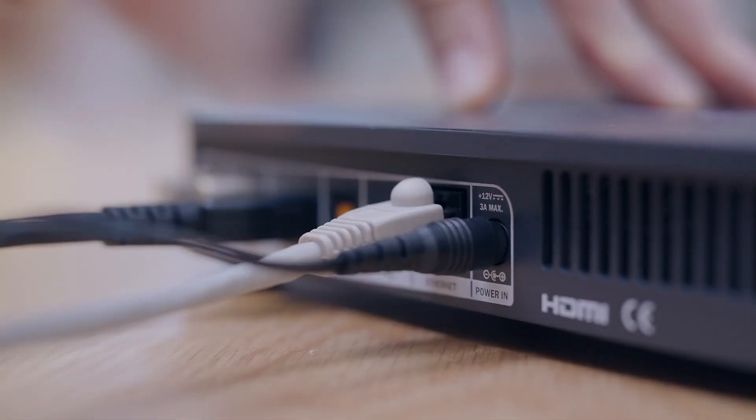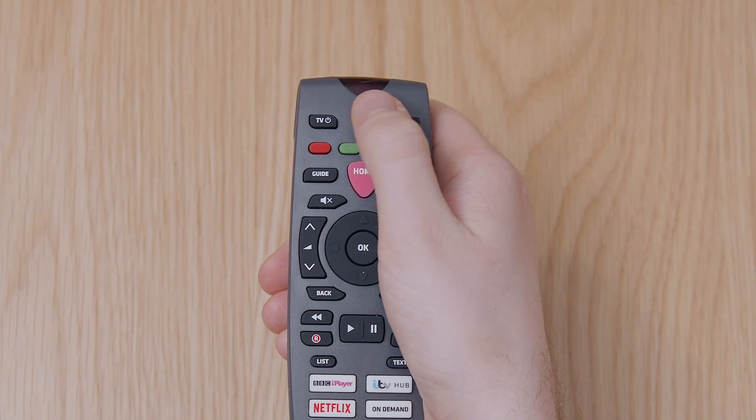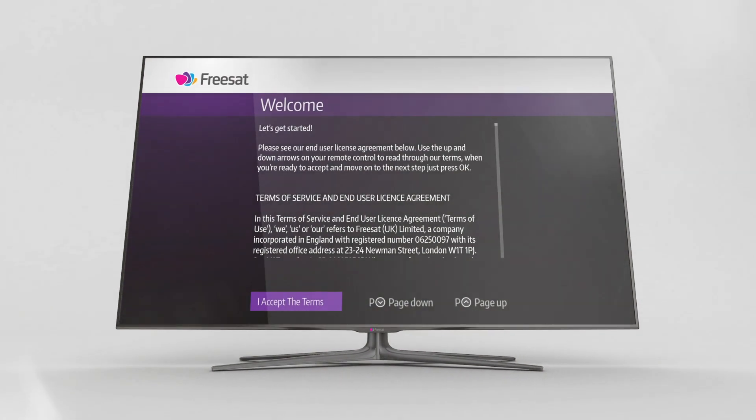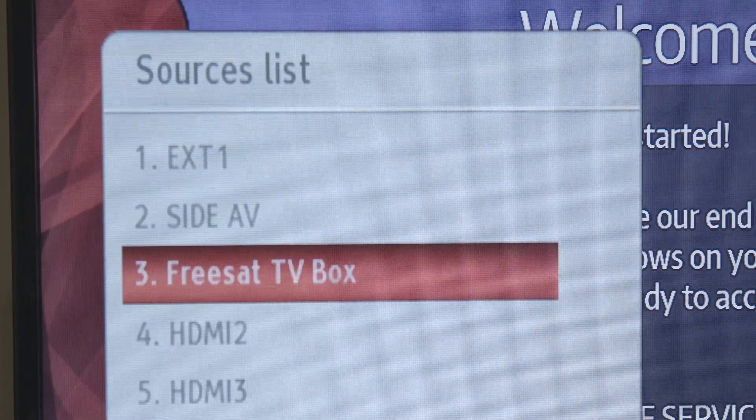Now, plug in the power cable, turn the power on at the wall and press the standby button on your box or remote control. Your box should automatically select the right settings for you. But if you can't see the FreeSat welcome screen, then try pressing the input select button on your TV's remote control to choose the right HDMI input for your box.